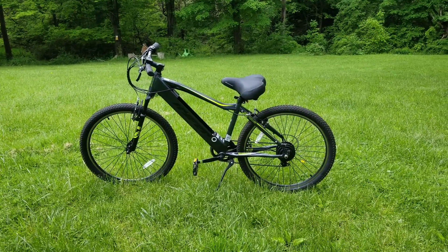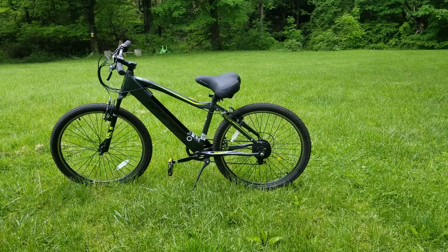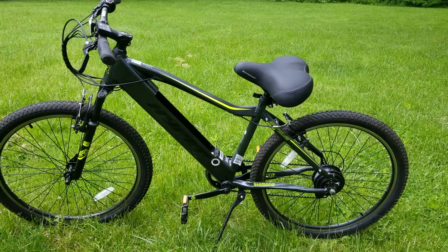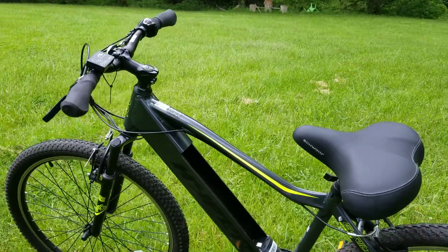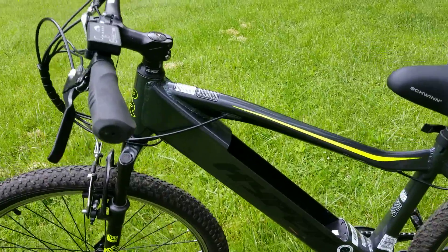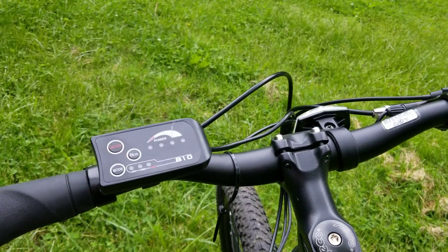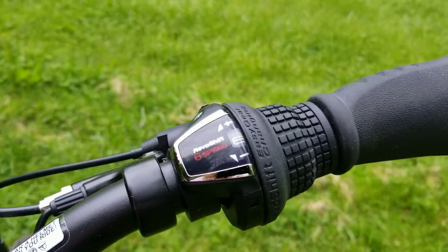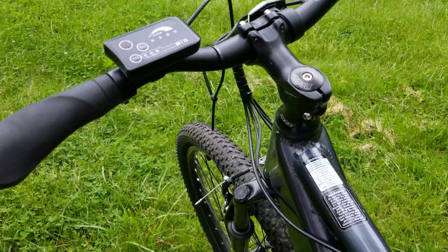Hi, welcome back! It's been a while since I've done a review, so I figured I would do one on this bike. Are you guys ready? This is an e-bike — it's a 36 volt electric assist. I'm just going to show you a couple of things on the bike before we really get into it.